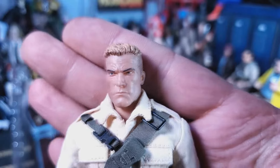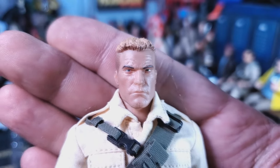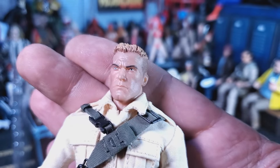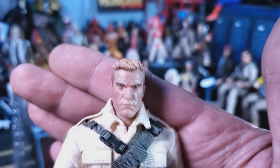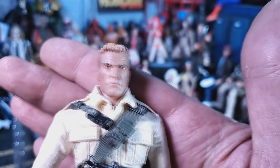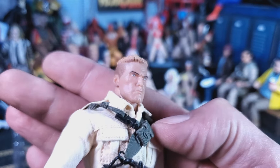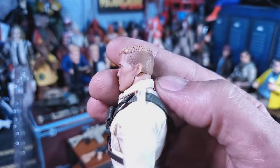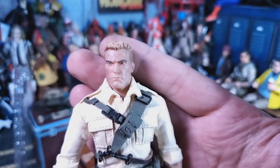Let's take a look at this figure. You know me, I go right for the head sculpt, and I gotta tell you I'm liking this. It looks bad in the promo pictures but in hand it looks pretty good. I mean it's Duke from GI Joe — he's just some plain jane rugged guy. I wish he just had a little bit more paint in the face to bring some stuff out, but all in all the hair looks really good, the paint job on the fade is all there.